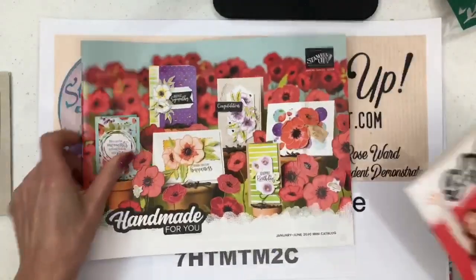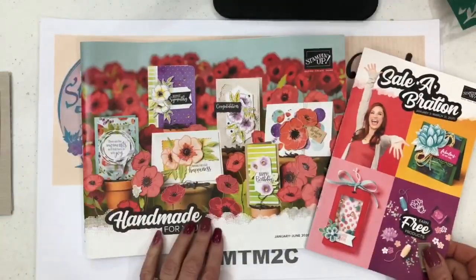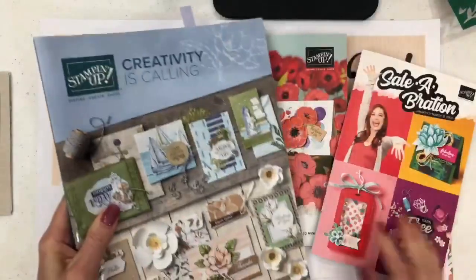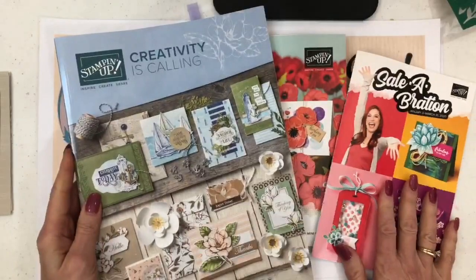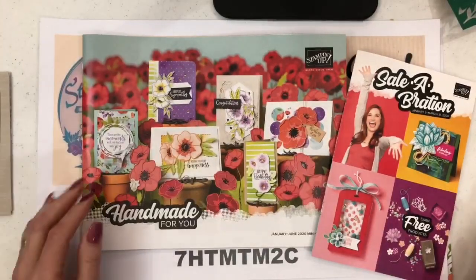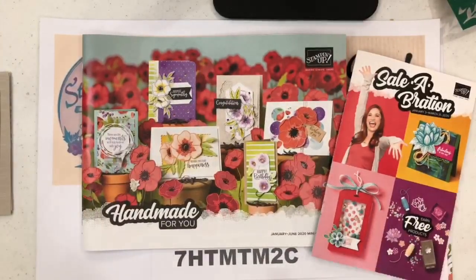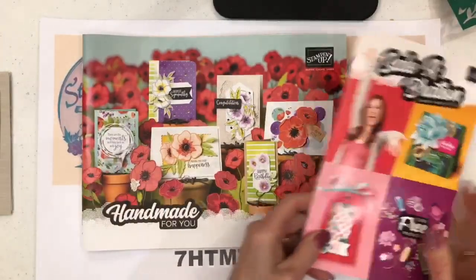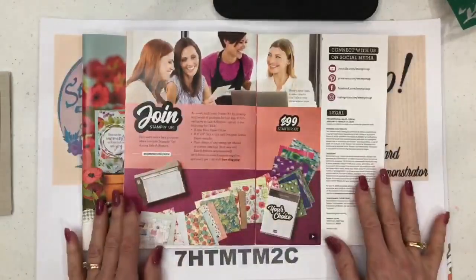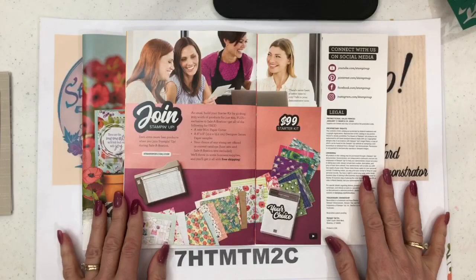Before I get started I just want to remind you that it is celebration time, so anything from the mini catalog or the larger annual catalog you can get free product from the celebration catalog. That is going on right now and it ends March 31st, 2020.